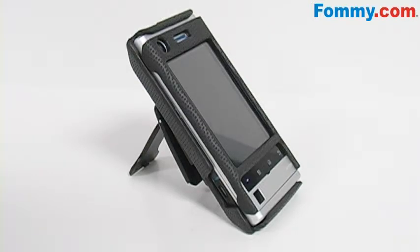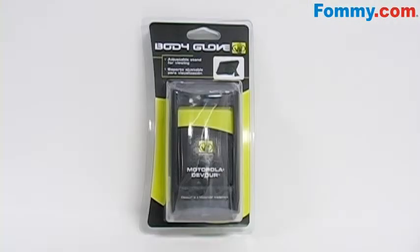So start protecting your phone and carrying it in style. With the Body Glove Snap-On Case for the Motorola Devour, available now at Foamy.com.